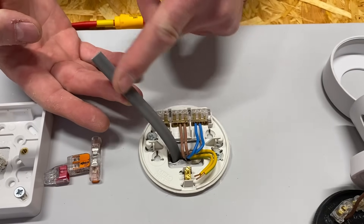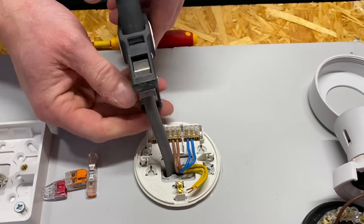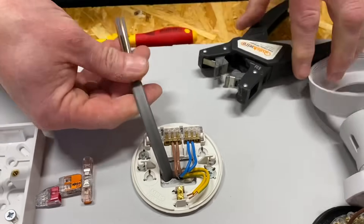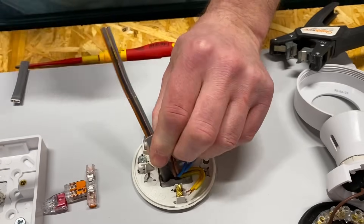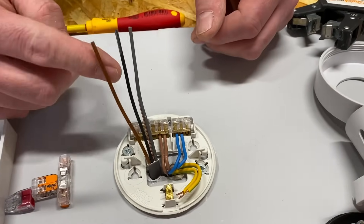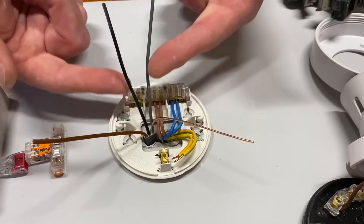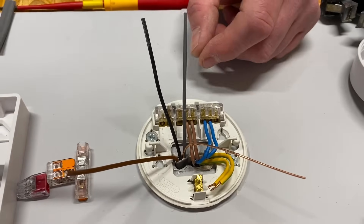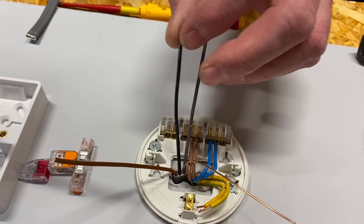We've got a three-core-and-CPC cable introduced, meaning we can now get a neutral down to the switch. Let's strip this back and look at where we're going to connect it. Here are our conductors: we've got brown, which is going to be our permanent line connection, so it goes in our loop terminal. Our bare conductor is our CPC, and we're left with black and gray — one is going to be the neutral and one the switching line conductor.